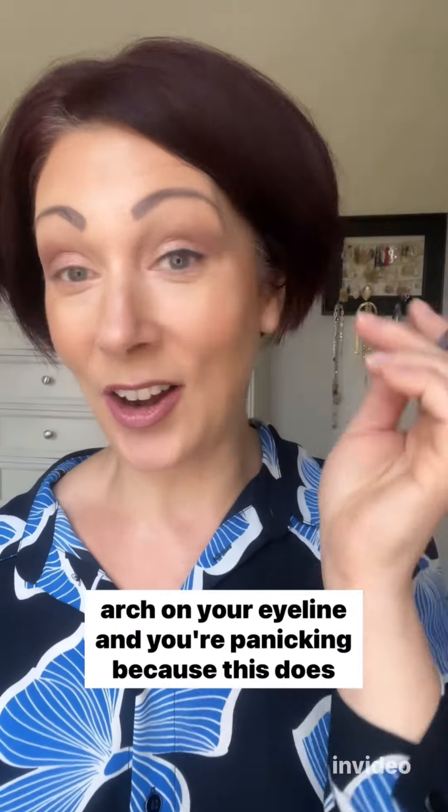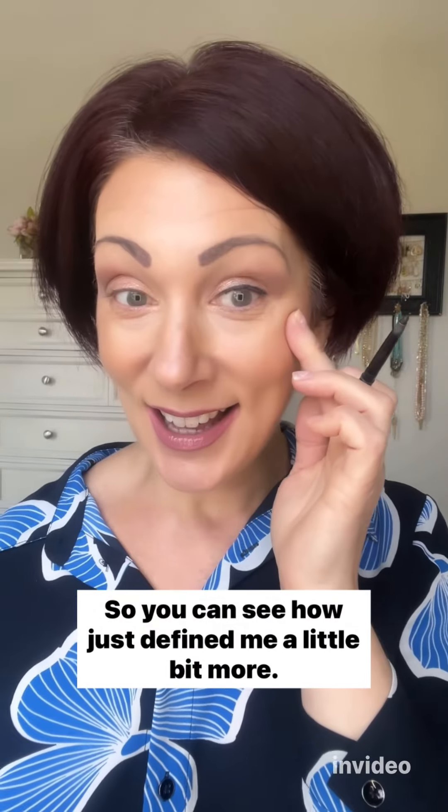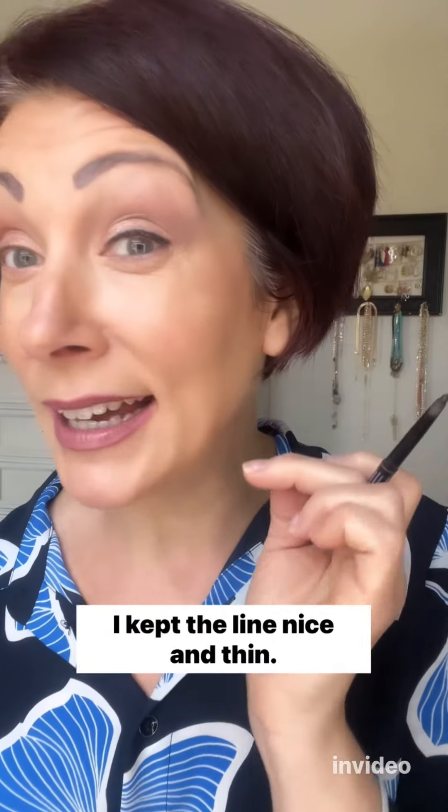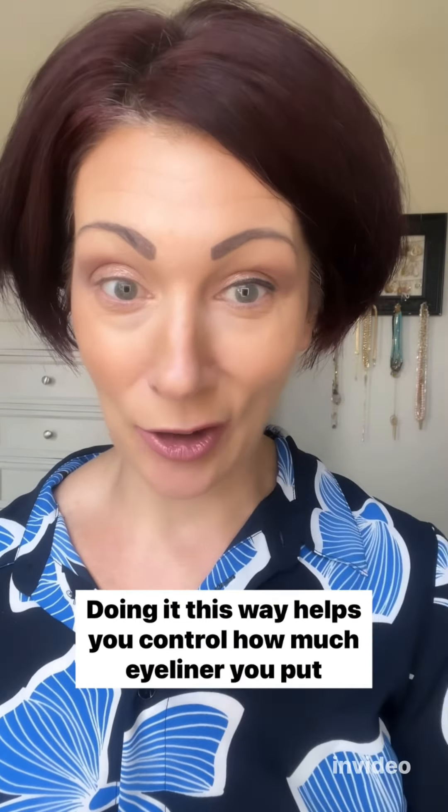You won't get that jagged spot where you have an arch on your eye line and you're panicking, because once it's dry it's not going anywhere. You can see how that just defined me a little bit more — I kept the line nice and thin. Doing it this way helps you control how much eyeliner you put on.